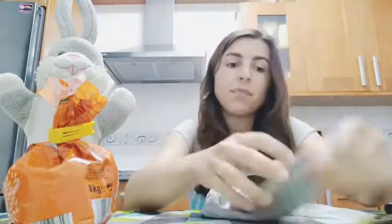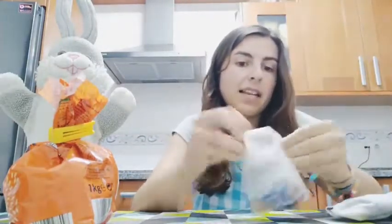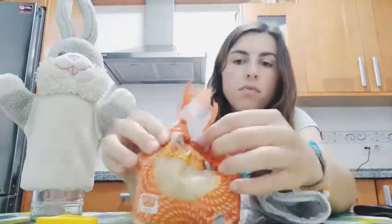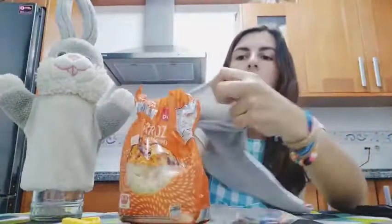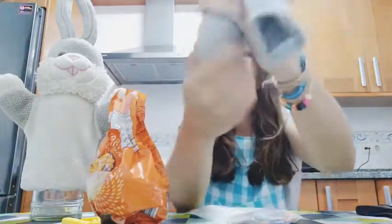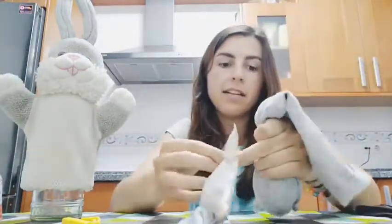The first thing we have to do is take our sock. Mine is broken so I'm going to put a little elastic band there. Now I will pour in a big amount of rice.